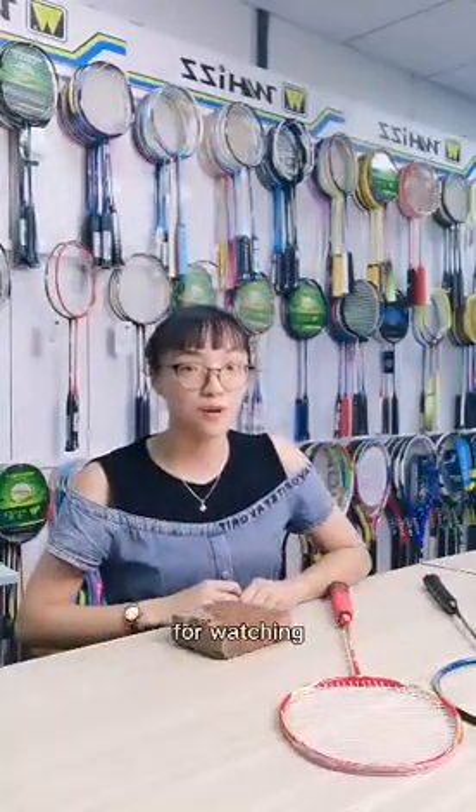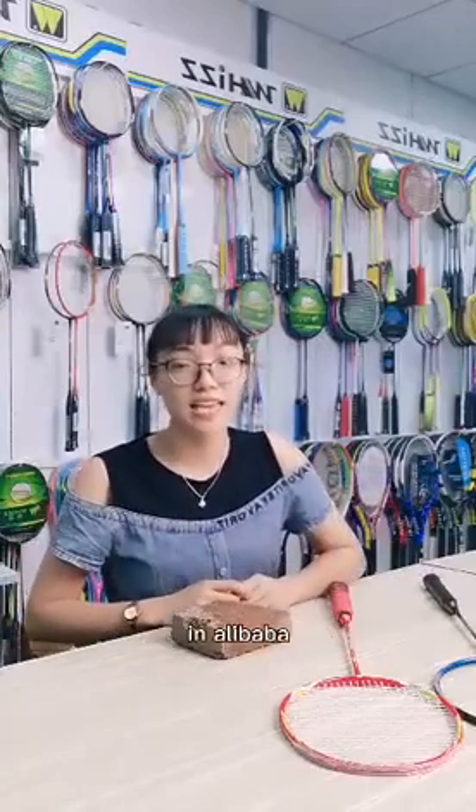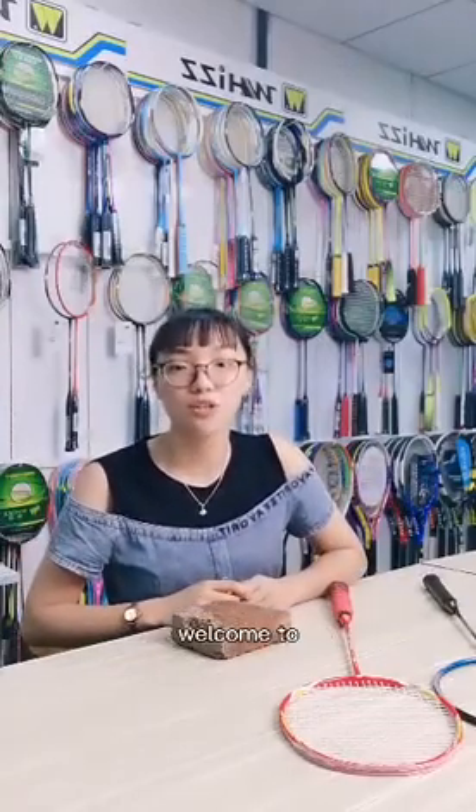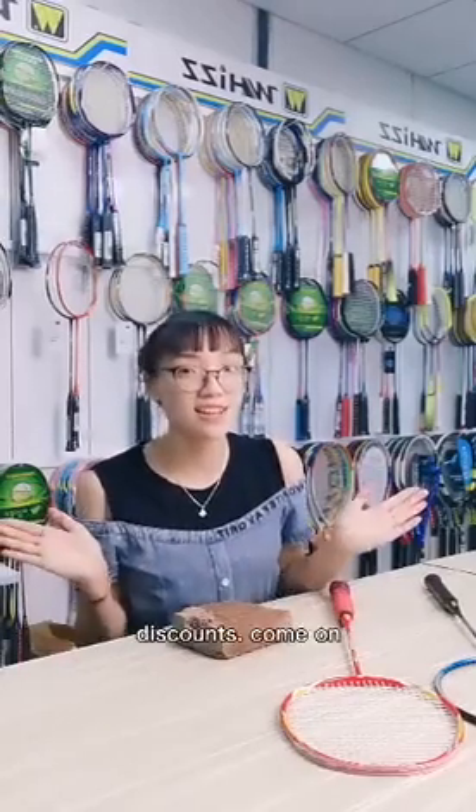Okay, thank you so much for watching. If you want to know more, please contact us on Alibaba. Welcome to wholesale and customize. Right now there are many discounts — come on!